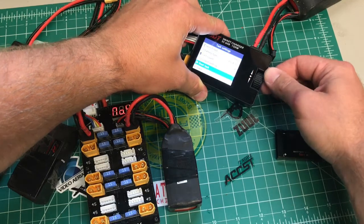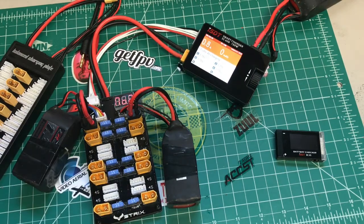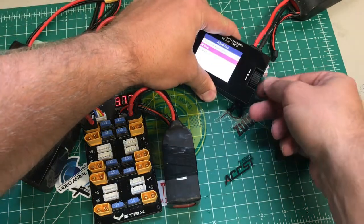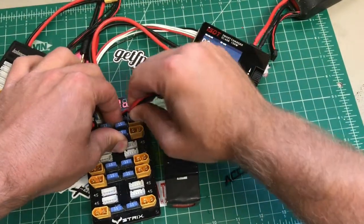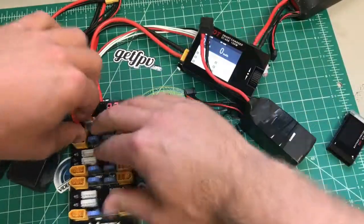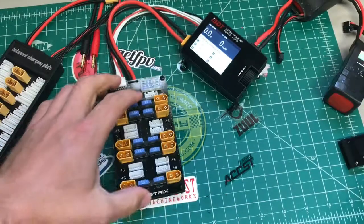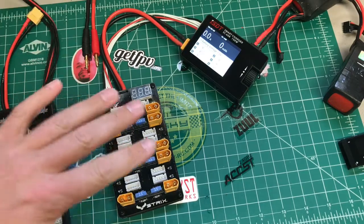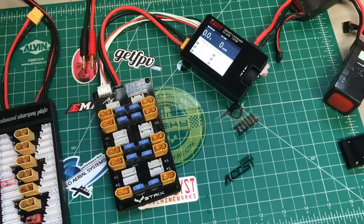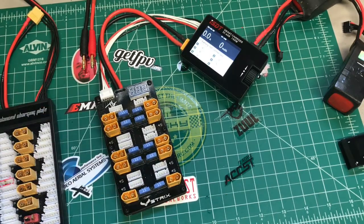And there you have it — we're charging. Pretty simple, pretty cut and dry. It's not anything too crazy, but just a nice improvement on something we all probably use. If you want something potentially a little safer with individual fuses on each input, check this out — it's pretty cool. Link will be in the description. Thanks for watching, see you on the next one.